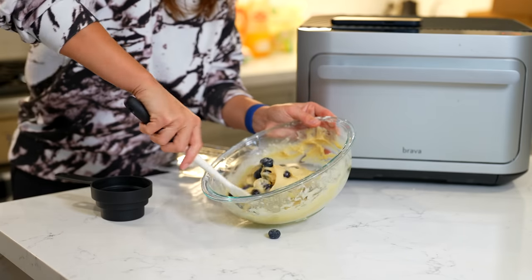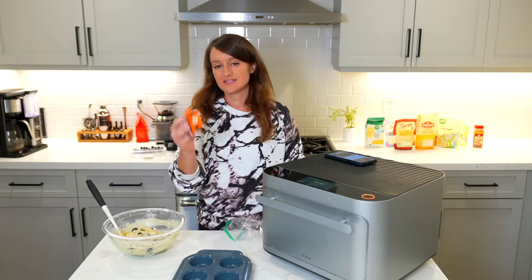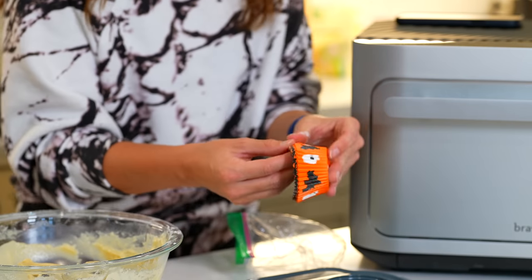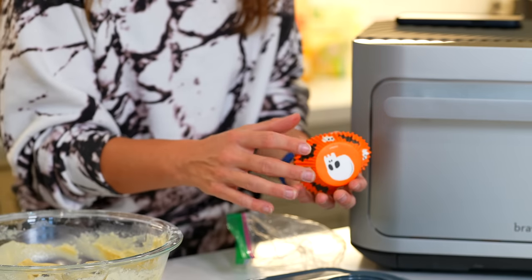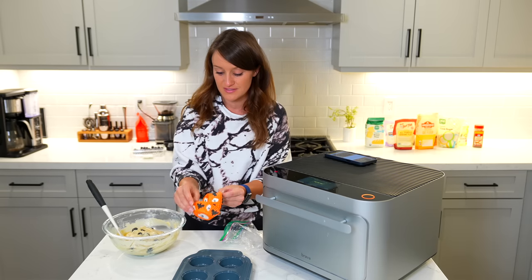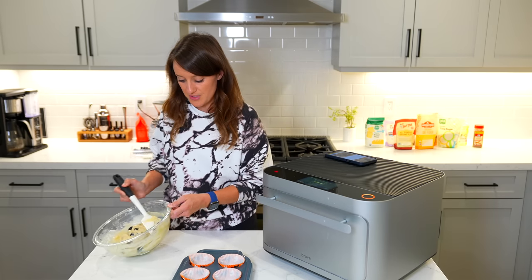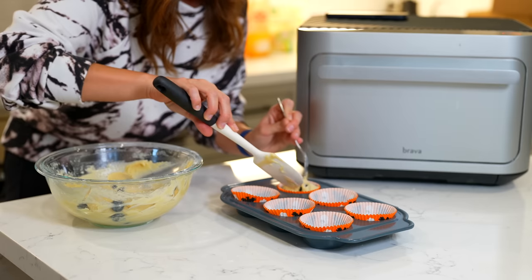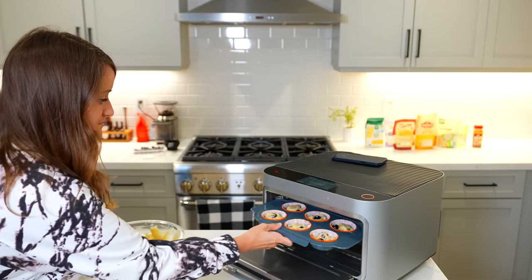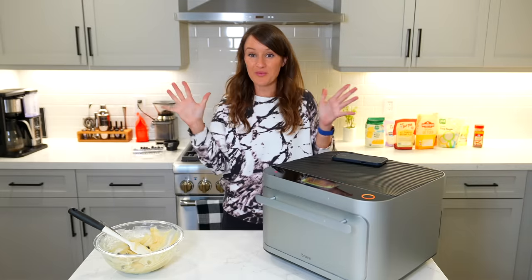We fold them in. Now it's time to line the muffin pan. I'm not going to lie to you guys, I didn't have any cupcake liners, so I went over to my friend's house and got some of these very spooky liners — it is almost Halloween before I'm filming this. Now we need to fill these three-fourths of the way full. That's like a hundred percent full. Slide the muffin pan into the top shelf, push the button, and now we wait.